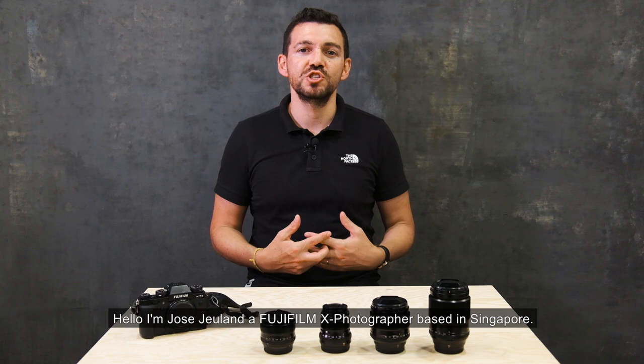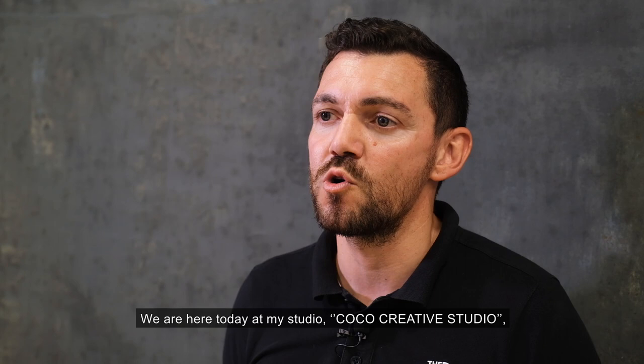Hello, I'm José Geland, a Fujifilm X photographer based in Singapore. We are here today at my studio, Koko Creative Studio. It's located in the east side of Singapore.